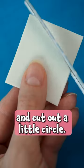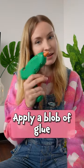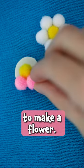Grab a piece of foamy paper and cut out a little circle. Or make it two circles, if you want two pins. Apply a blob of glue in the center and stick on a mini yellow felt pom-pom. Add more pom-poms around it to make a flower.